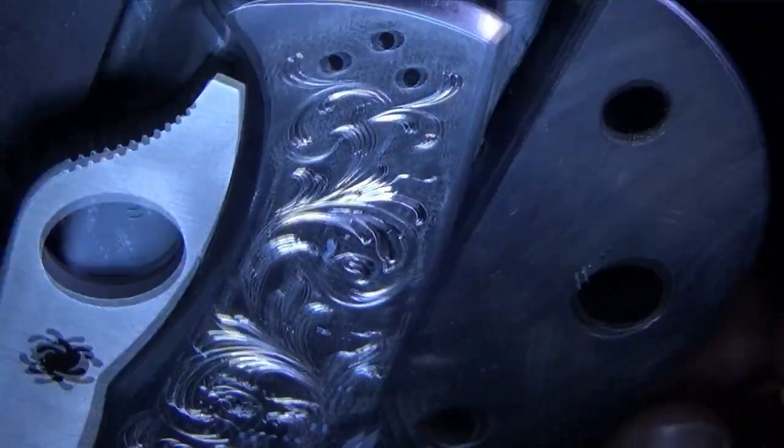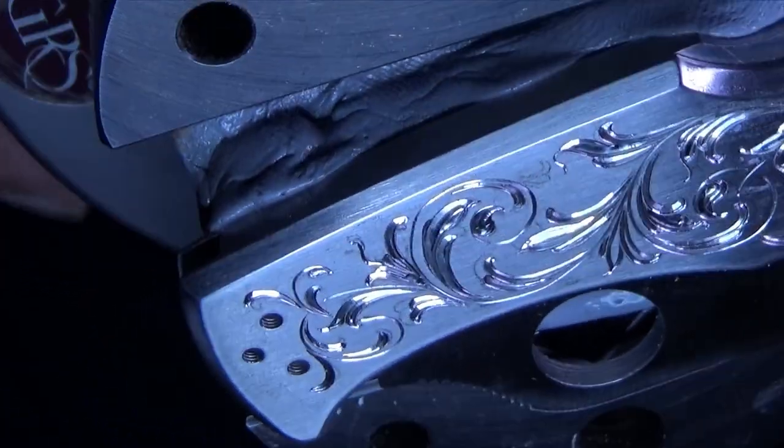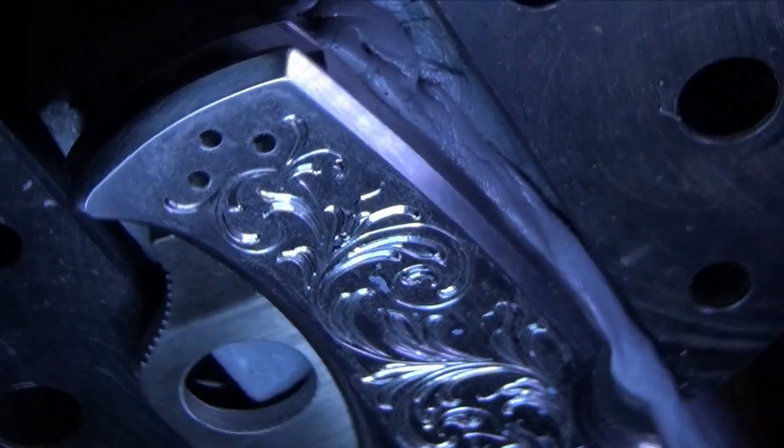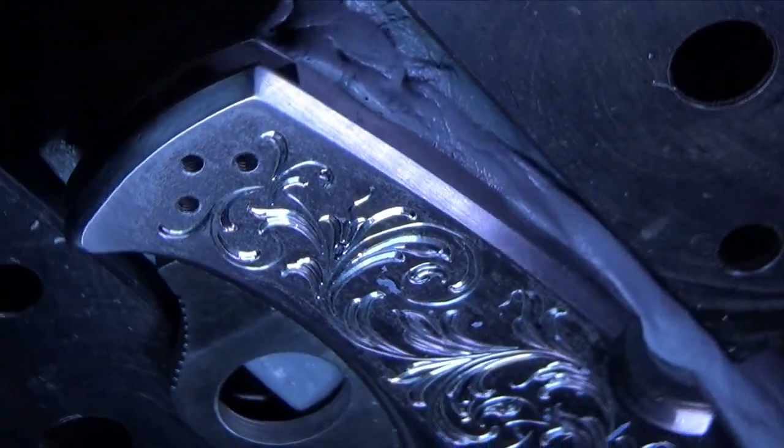Flare-cut engraving continues to captivate us with its beauty and craftsmanship. The next time you come across a piece of flare-cut engraving, take a moment to appreciate the skill and artistry that went into creating it.